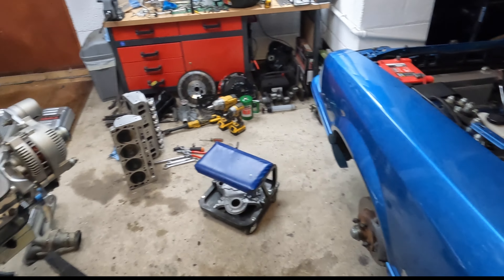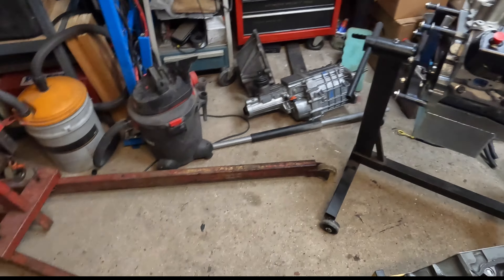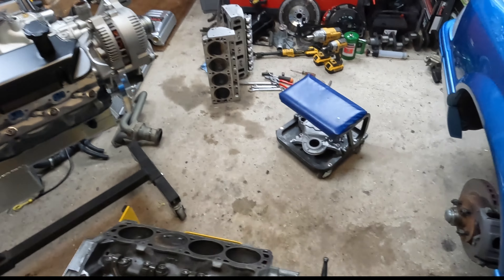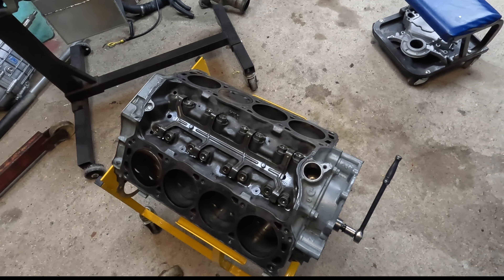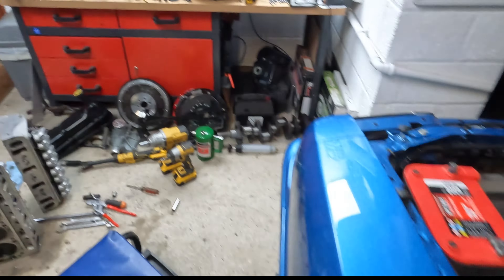I am rapidly pretty much out of room at the moment, except for the place I'm standing. So the little 302 — I got it stripped down, took a little bit of an autopsy of kind of what was going on, why it was using some oil. I'll bring you in and show you what's up with that.